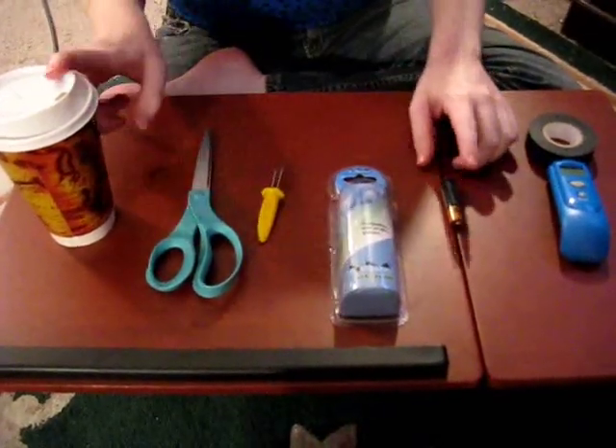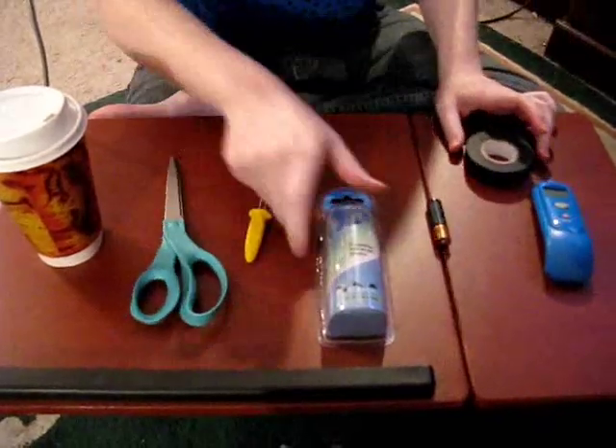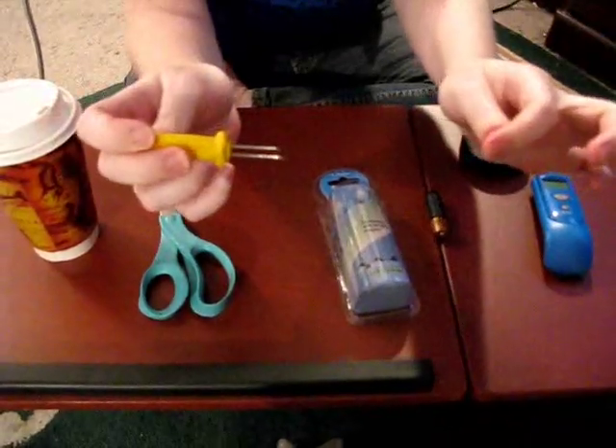You will need your coffee, a battery, some electrical tape and a pair of scissors, a pair of earbuds, and a little corn skewer — like the kind you stick in the ends of corn when you eat it.